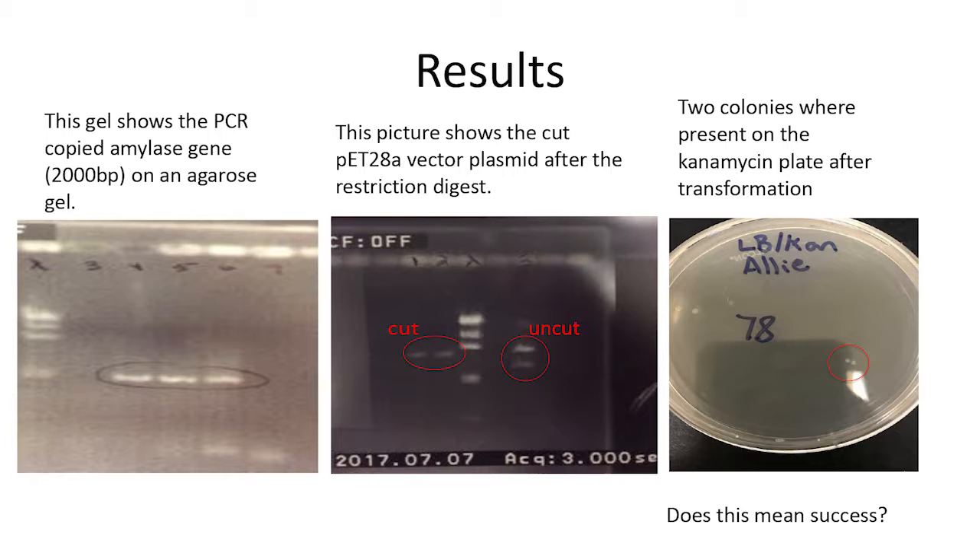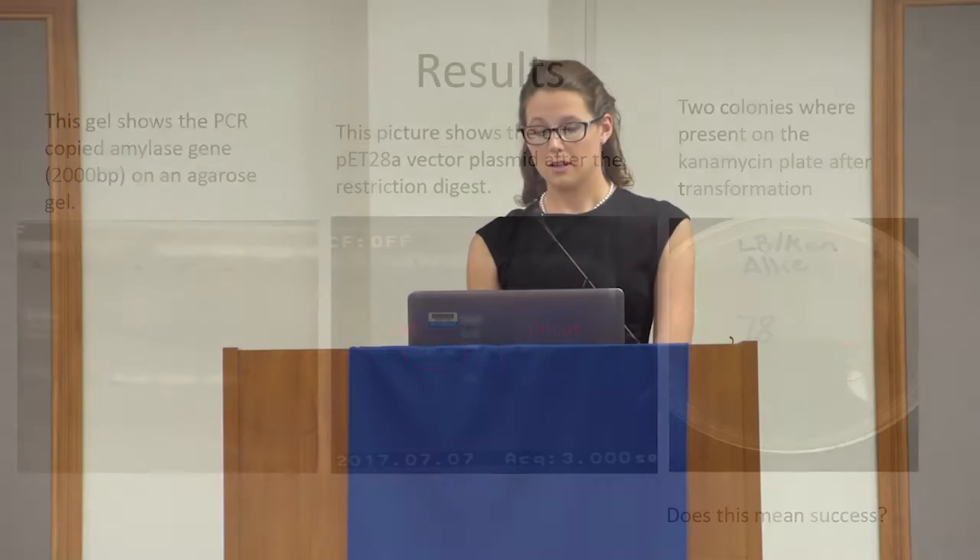Then, after transformation, the new gene that's in there also gives it antibiotic kanamycin resistance. So they can only grow on this plate if they have the resistance and have been transformed. We believed that these two colonies that are circled on the third picture are successfully transformed bacteria.